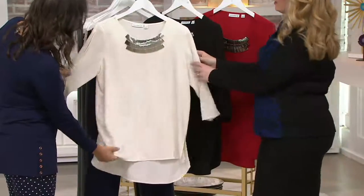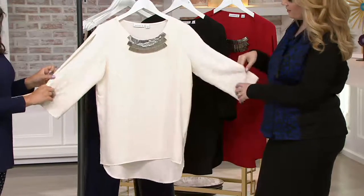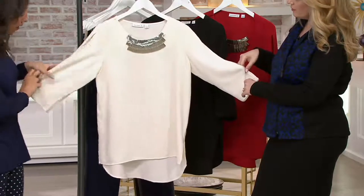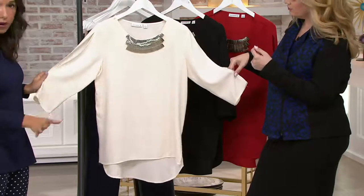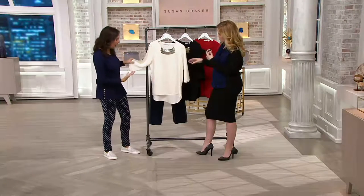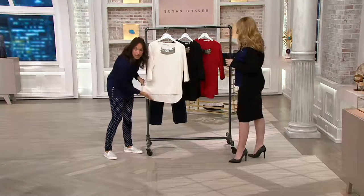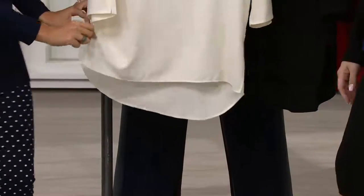The sleeve — look how fun that is. It's really only showing the top of the arm, not the bottom of the arm, not the part that you want to hide. It just adds drama. This top has a real wow factor, plus a high-low hem that's rounded at the edges — very flattering, feminine, and soft. And there are side slits on this one too.